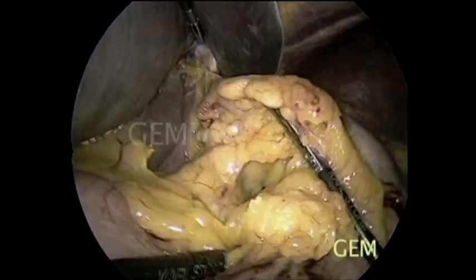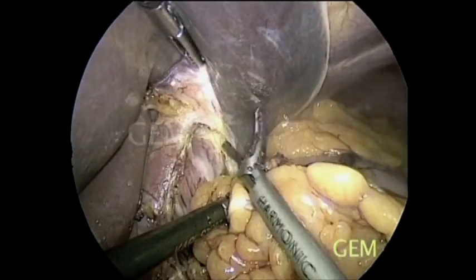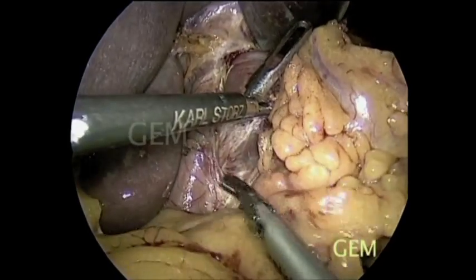The liver has been retracted with a 1.5 mm rod-type instrument. We mobilize the esophagus from both the right crus as well as the left, then move down retrogastrically.